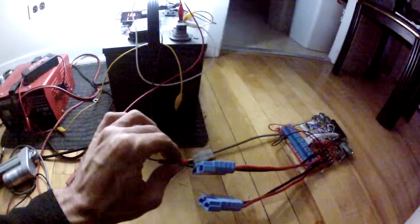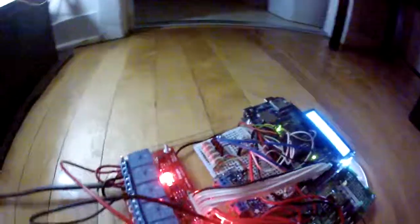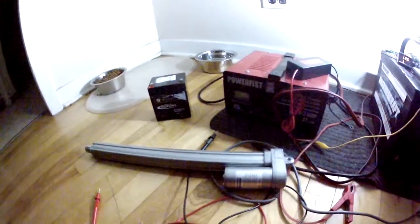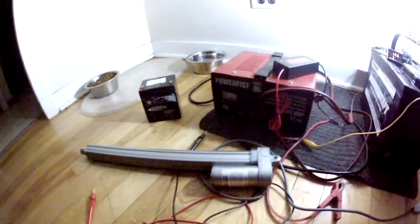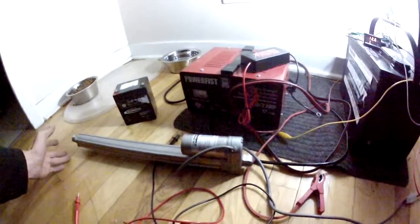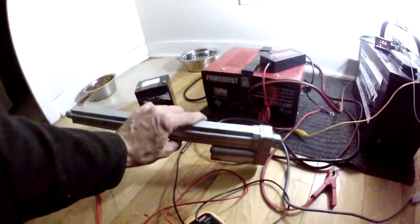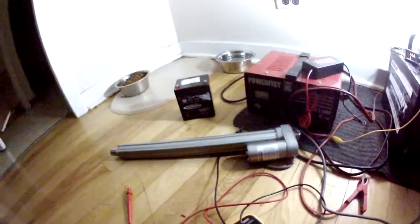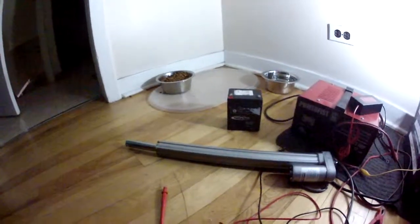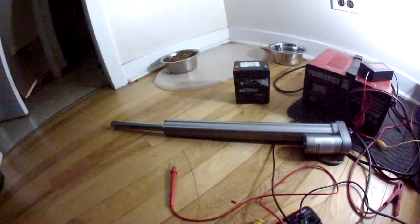I've got this set up to retract automatically. If we hook this up — yeah, it hit the limit switch so it's on right now. Still feeding power to it but we hit a limit switch. It's turned off now — five seconds — and we should start extending. It's just set for 35 seconds, just kind of testing it, making sure this was going to work. And we are working.